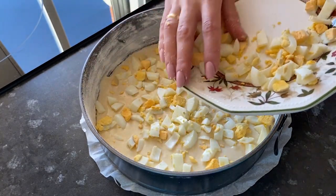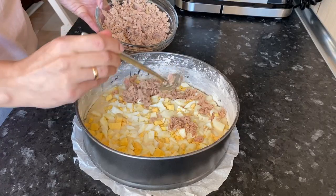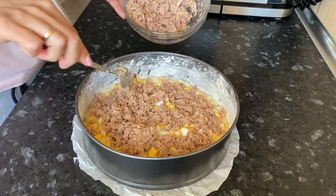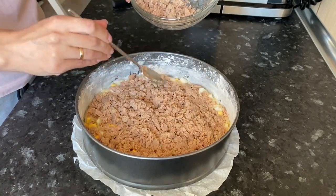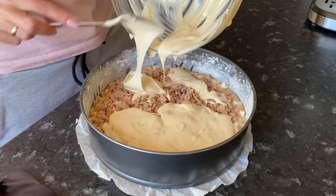Next, spread the sliced eggs on top. Then spread canned tuna on top of the eggs. If there's a lot of oil in the tuna, it needs to be drained. Now pour out the remaining liquid dough and level it.